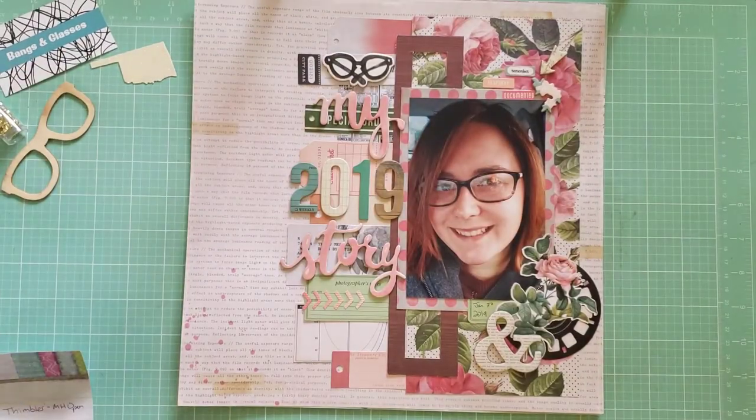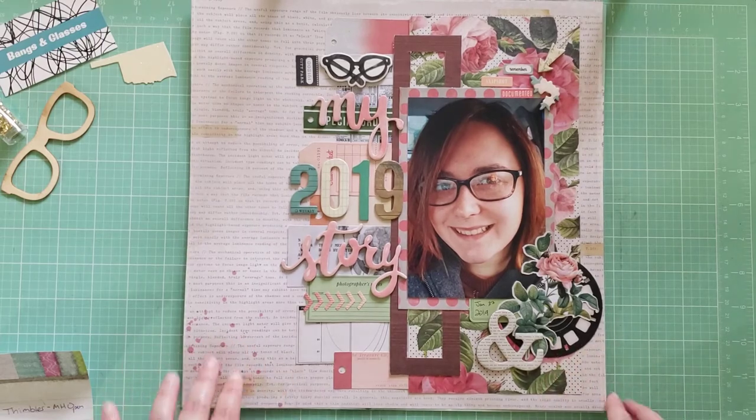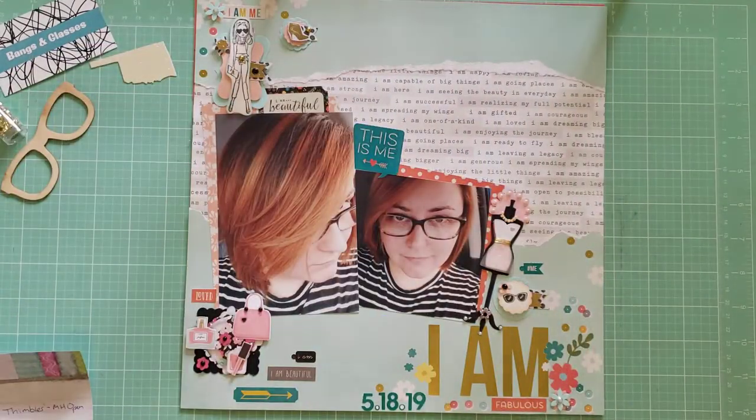This layout I definitely shared on my Instagram — it's my 2019 Story. All of it is from Maggie Holmes Open Book again; that's a collection I'm trying to use up and get out of my stash because I love it but I love it even more when I use it. If you're like me and you want to just hoard everything forever — use your stash! That's what it's there for. Look how great things turn out when you actually use the things you love.